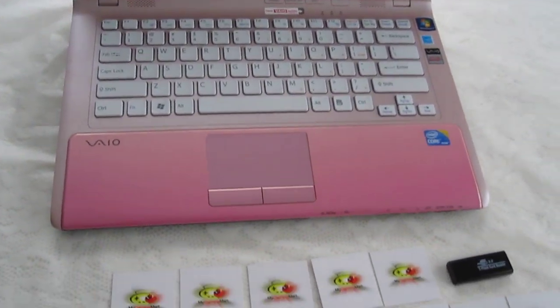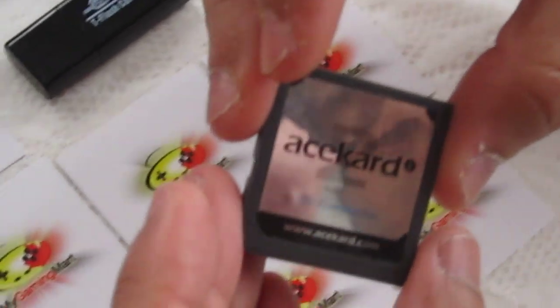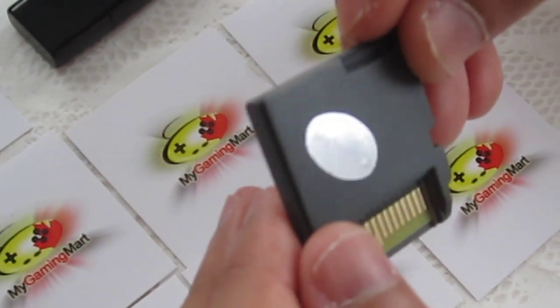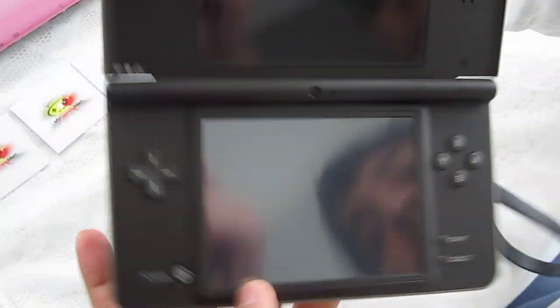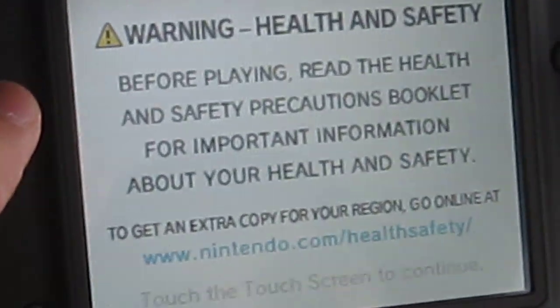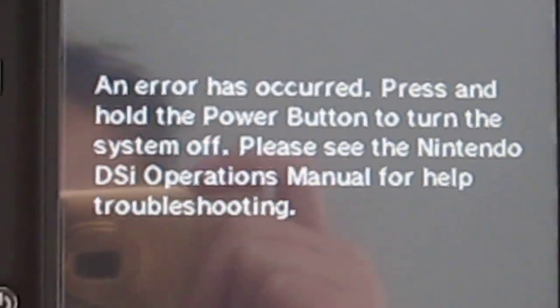Welcome to the MyGamingMart channel on YouTube. Today we're going to demonstrate how to flash an AceCard 2i for it to be used on a DSi or a DSi XL firmware update 1.4. As you know, if you do buy an AceCard 2i and it hasn't been pre-flashed, this is what happens when you turn your console on — you get an error message. In order to circumvent that, we'll demonstrate what you have to do.